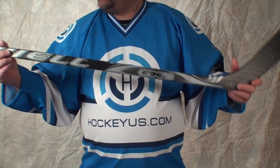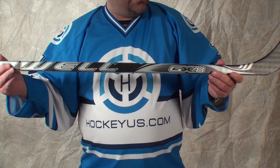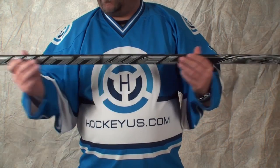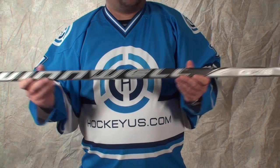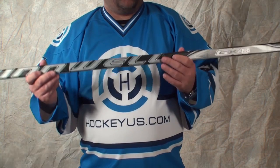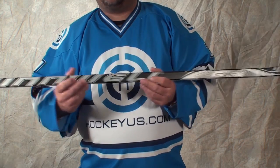A new product we're going to bring up here to HockeyHouse is a stick that Winwell sent us. It's called the GX8. It's a nice price point stick that retails for a little under $100 depending on where you're purchasing from, and we pretty much want to run through some of the advantages that this stick has.